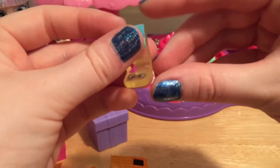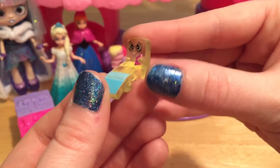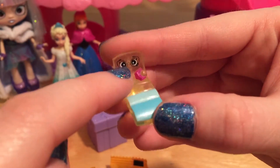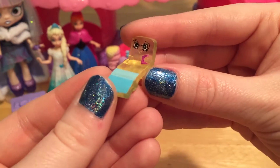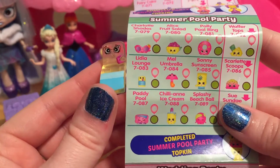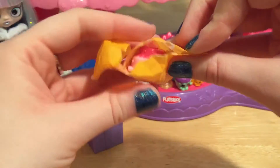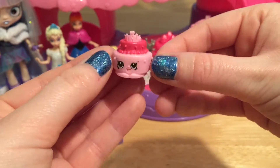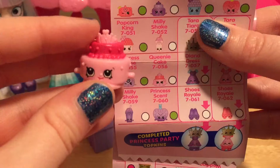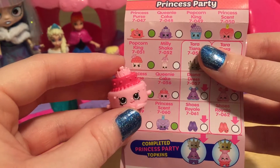Let's open up our last blind pack. This one is see-through — we've got another translucent one. It's like a little pool floaty or something. It looks like it has glasses on and it's holding a little book. This must be from the pool party — it sure is. This is Lydia Lounge, she's like a little lounge chair, ready to just chill in the sun and read a good book. How pretty — we got another little cake. This one is pink with a little crown on top, and she goes with the princess party. This is Queenie Cake, so pretty and princessy pink.